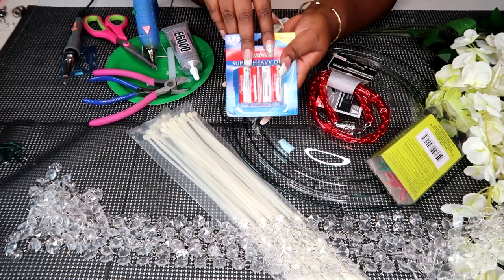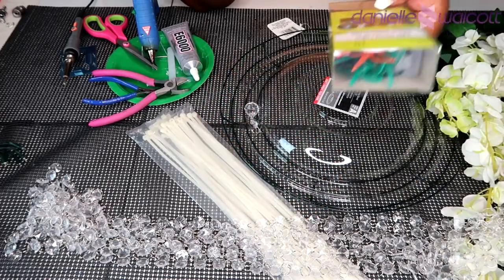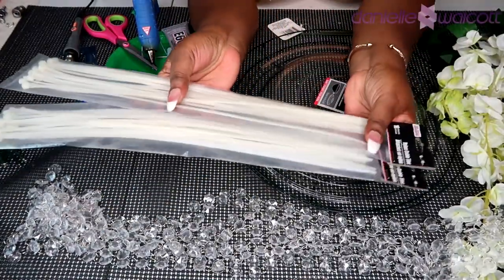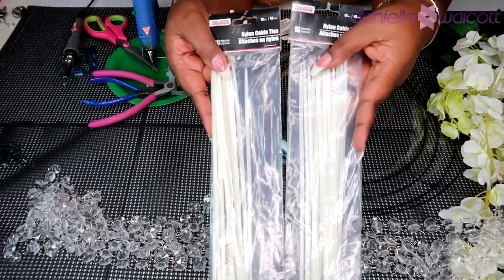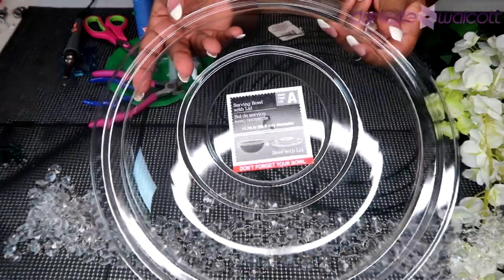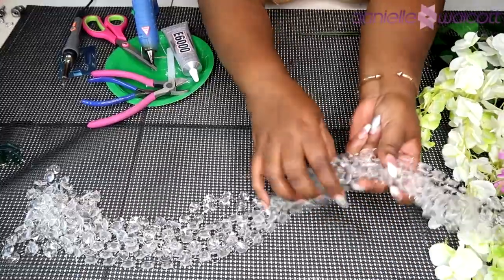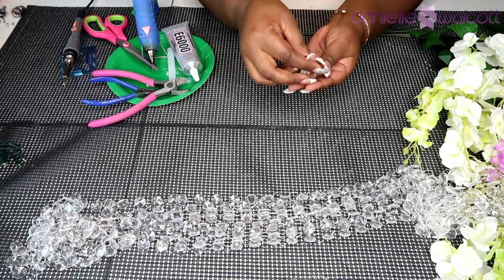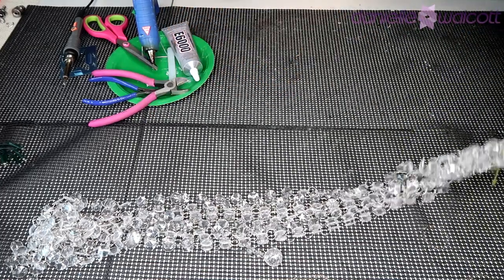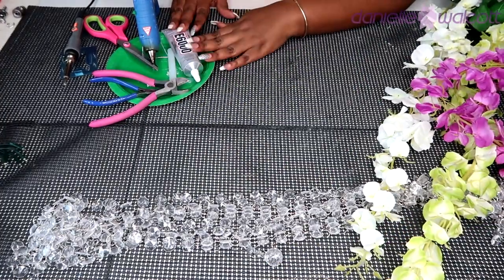For this project you will need one eight-count pack of AA batteries, four combination chain with locks, four string LED lights, and two packs of zip ties. You will also need a serving bowl cover — just the cover — and a wreath form. To embellish our project you will need some strings of crystal garland, a glass crystal pendant for the top, and your flowers. For today's project I'm using wisteria in white, green, and purple.